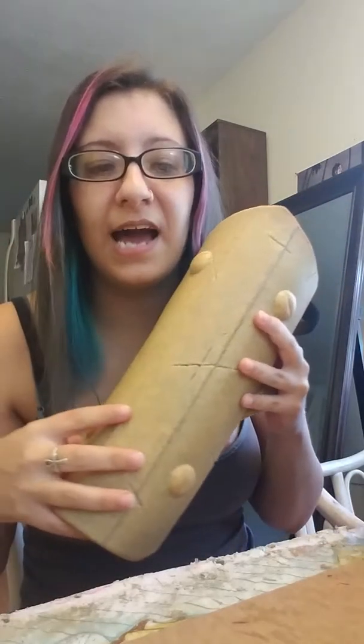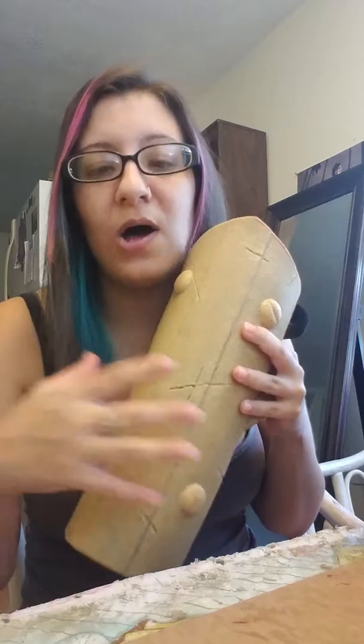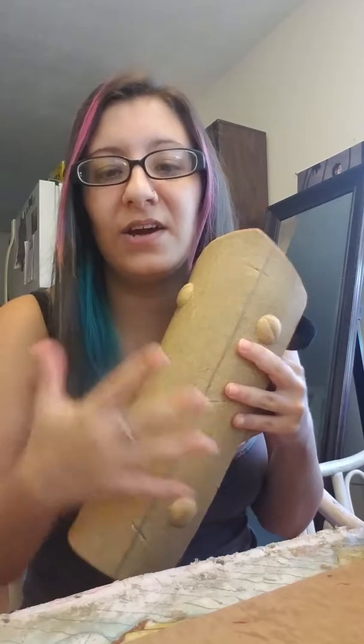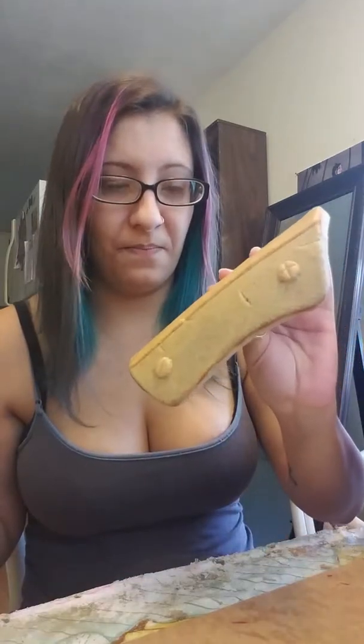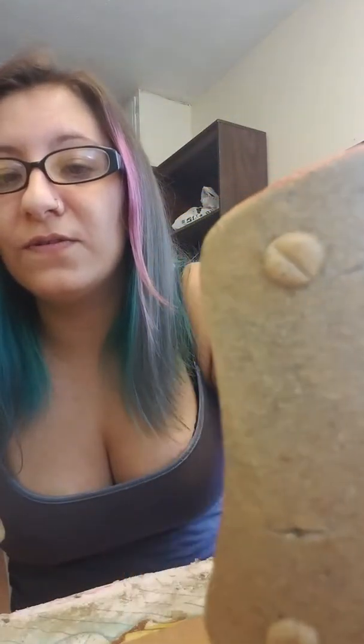The googly eyes were glued onto the EVA foam and then covered in Worbla. The heat didn't — it might have worked a couple, but for the most part they stood up to the heat, they stood up to the Worbla, and I was still able to put the grooves in there for the screws.